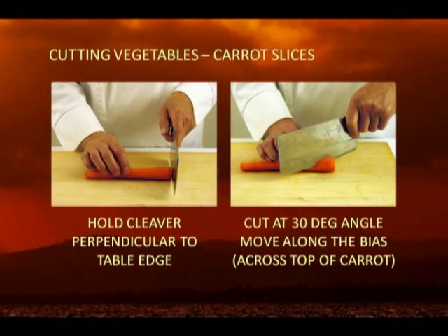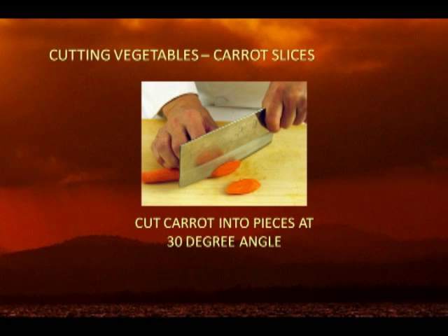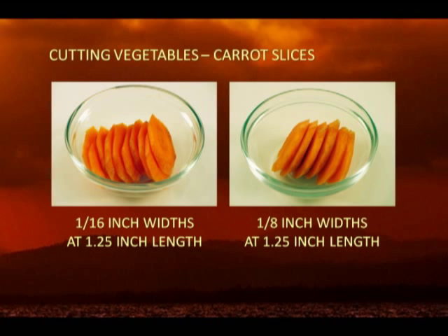Position the cleaver or knife on the carrot at a 30 degree angle. Move the cleaver along the carrot bias until you reach a length of 1/4 inch long. Make the first diagonal cut and set this piece aside to be cut later. Keep the same 30 degree angle and continue to cut 1/16 inch thick slices until the whole carrot is cut. Similarly, cut another carrot into 1/8 inch thick by 1/4 inch long slices.